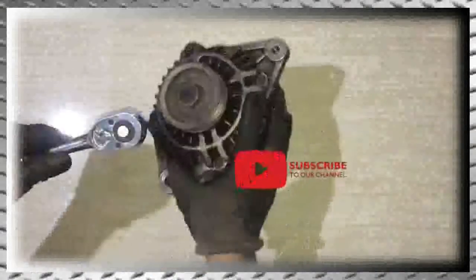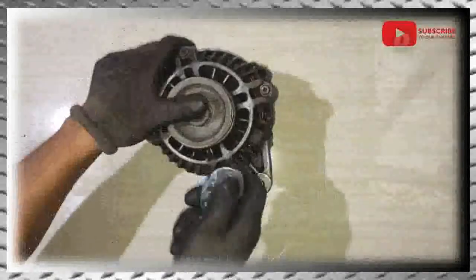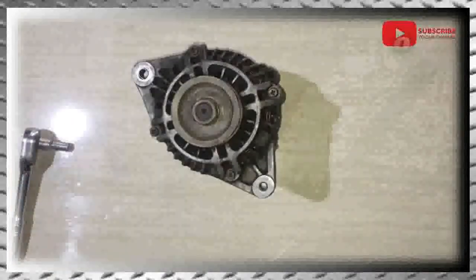What's up guys? Welcome back to my channel. Today on my DIY episode: Alternator Carbon Brush Replacement.